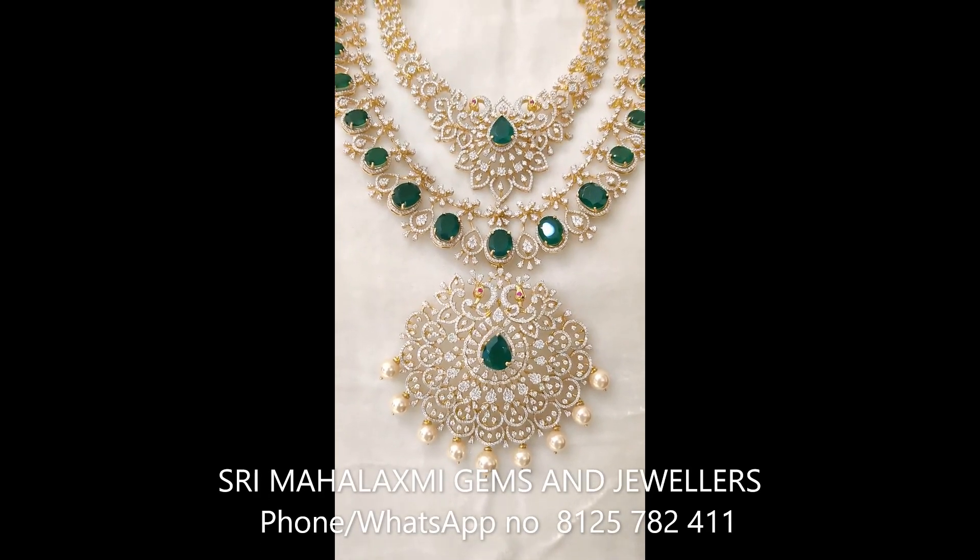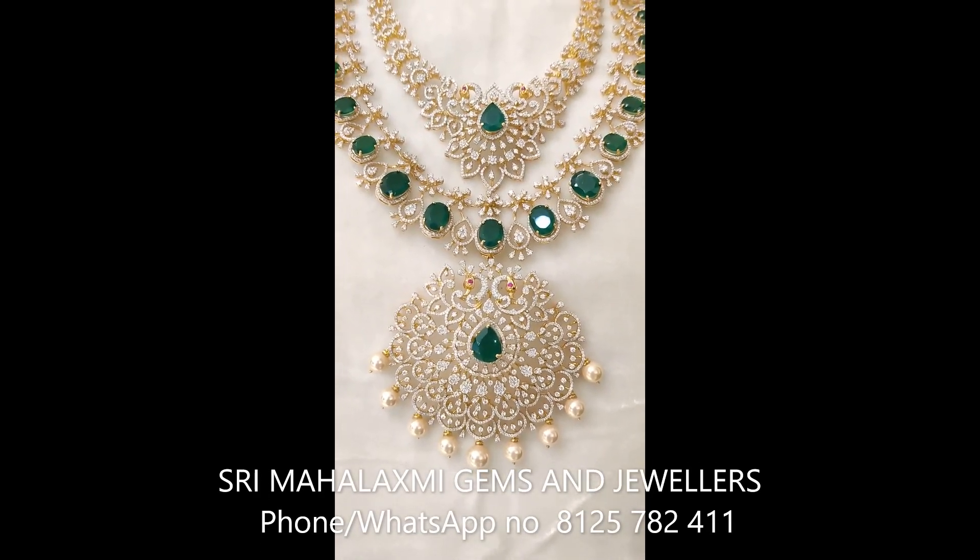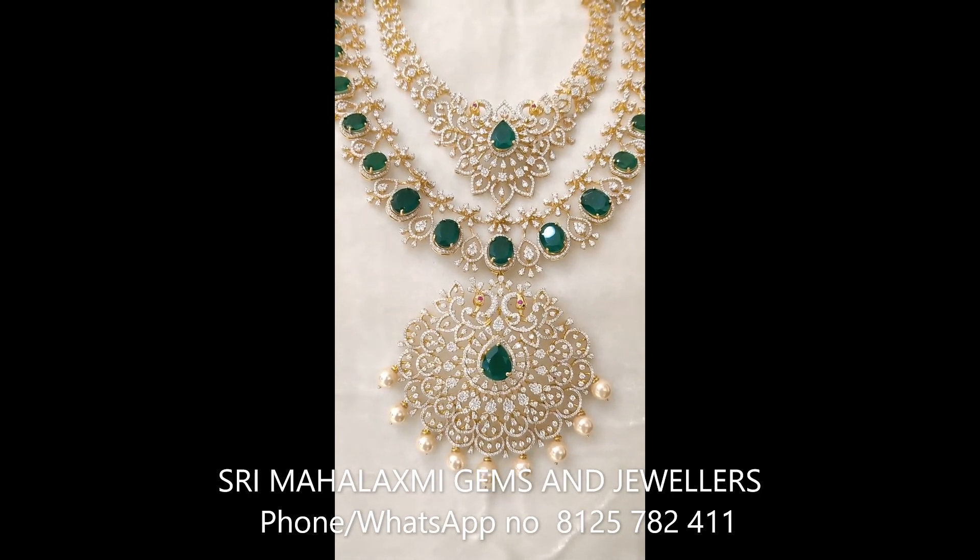Hello Madam, I am Srimalakshmi. I have a 5-in-1 Haaram in diamond and I have a lot of designs.